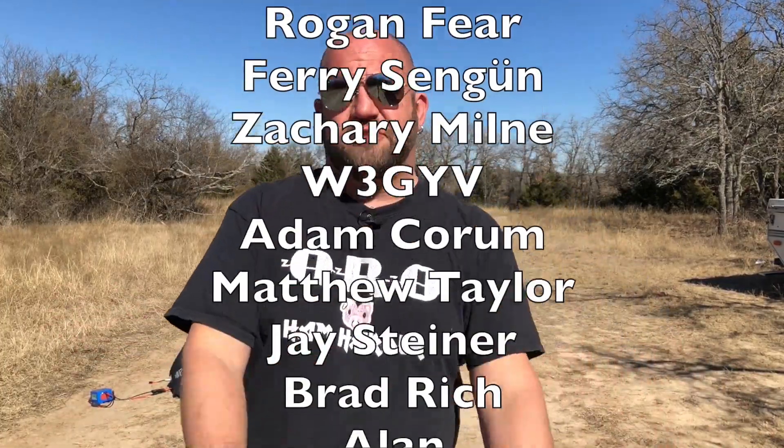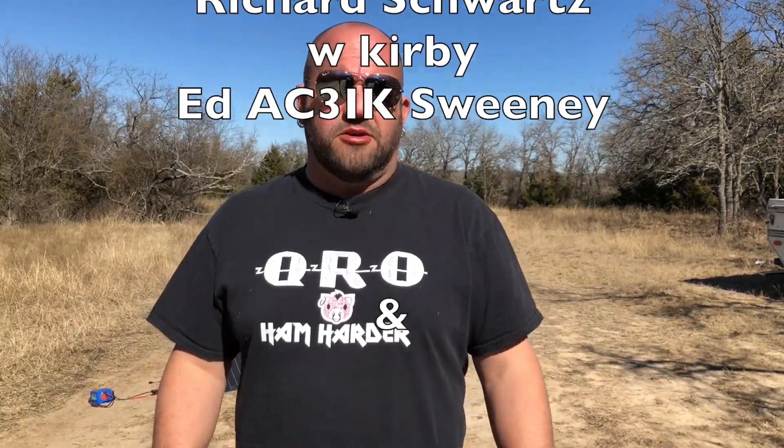Thanks so much for watching. I do appreciate each and every one of you, and we will see you again on another episode of K&MRD Radio Stuff. 73, guys.